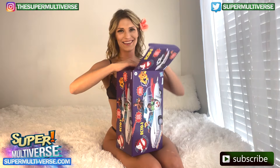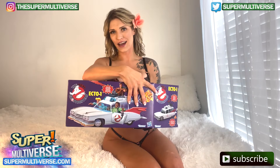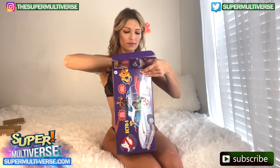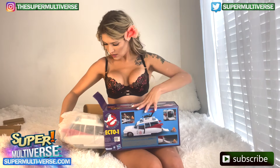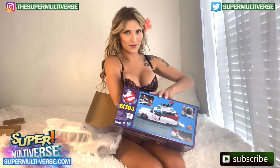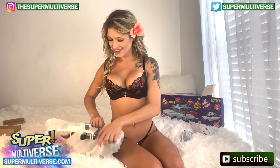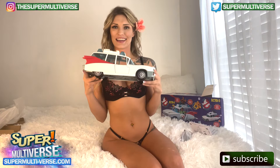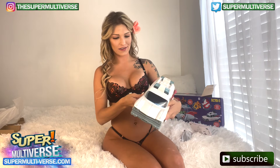Here we go. Here we have it, coming out of the box. I think that's all the things. Check it out — super cool, it's bigger than I thought. I like it though. It feels sturdy.